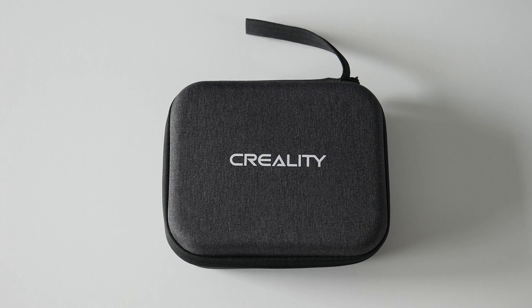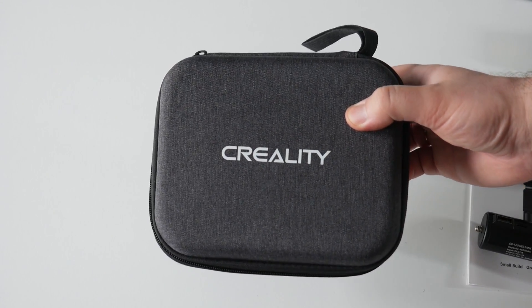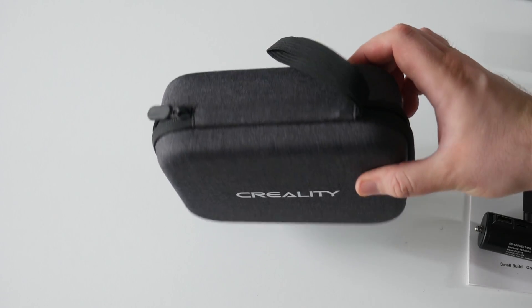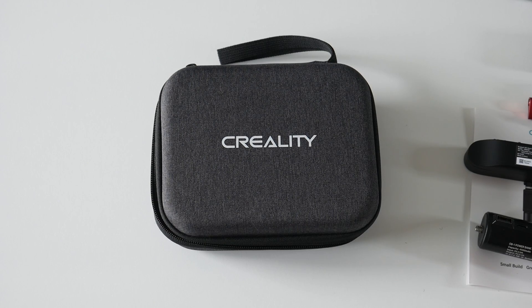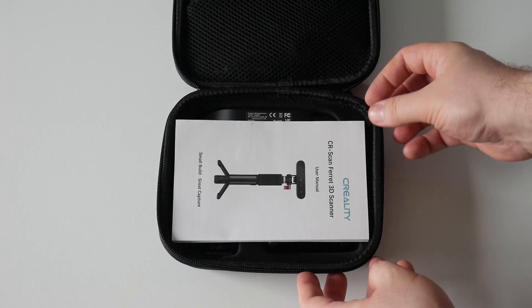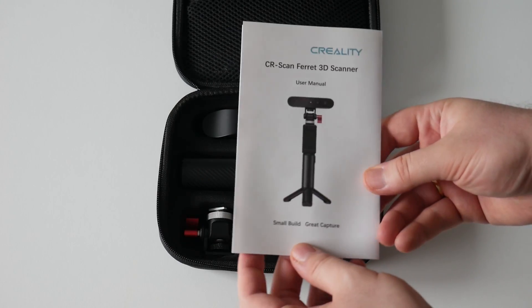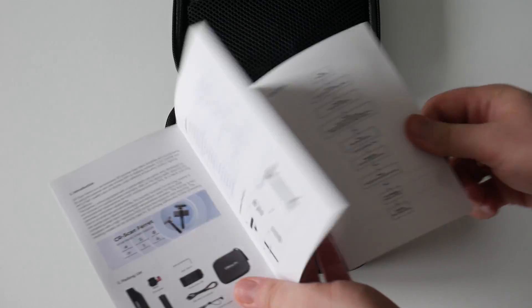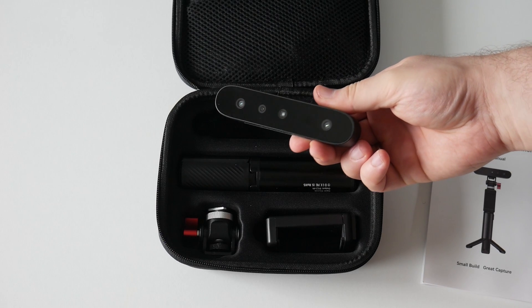First up you can see we have this portable bag — it's a really nice grey fabric and it's of high quality. You can definitely feel that it's designed to keep your 3D scanner protected on your travels. That's the manual and here is the star of the show, the CR Ferret scanner itself.